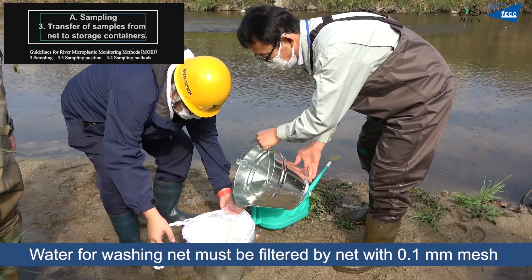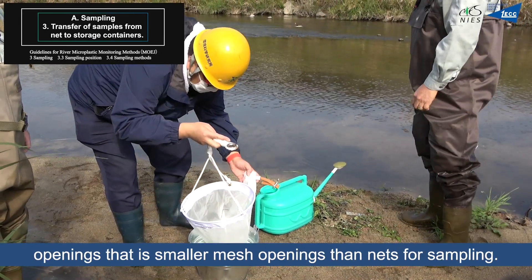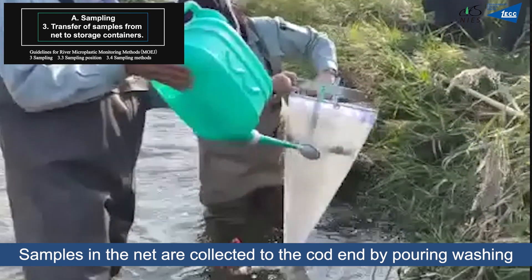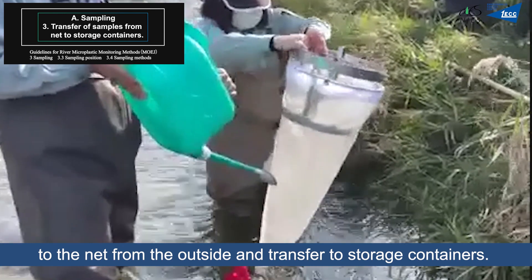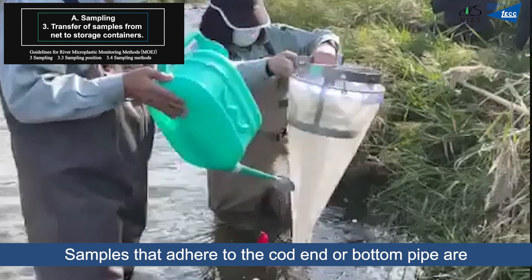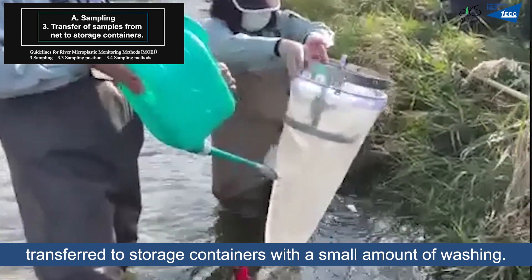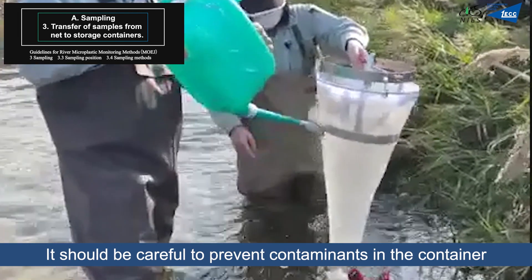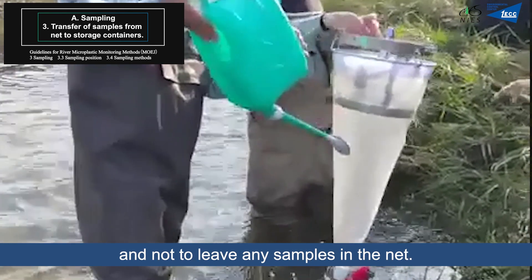Wash water from the net must be filtered through a net with 0.1mm mesh openings, which are smaller than the sampling net openings. Samples in the net are collected to the cod end by washing the outside of the net and transferred to storage containers. Samples that adhere to the cod end or bottom pipe are transferred to storage containers with a small amount of wash water. Care must be taken to prevent contaminants entering the container and not to leave any samples in the net.